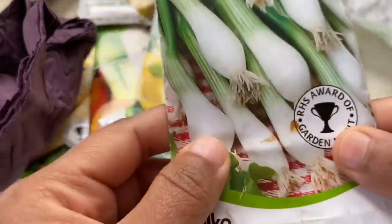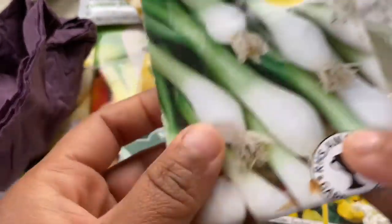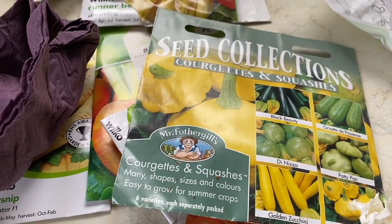You can still do some direct sowing of spring onions this month. You can also plant butternut squash — I haven't got the seeds yet so I can't show them right now.